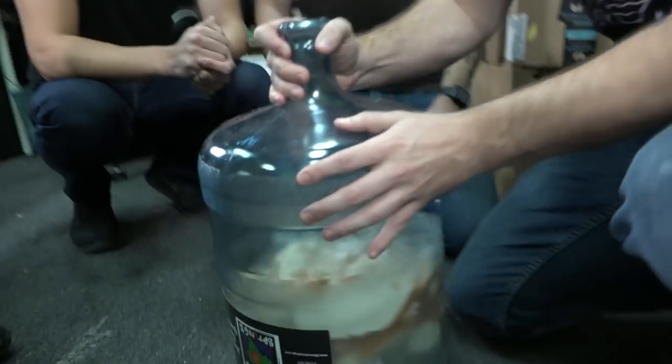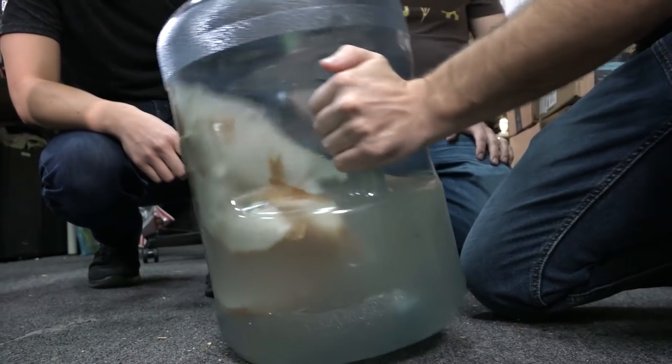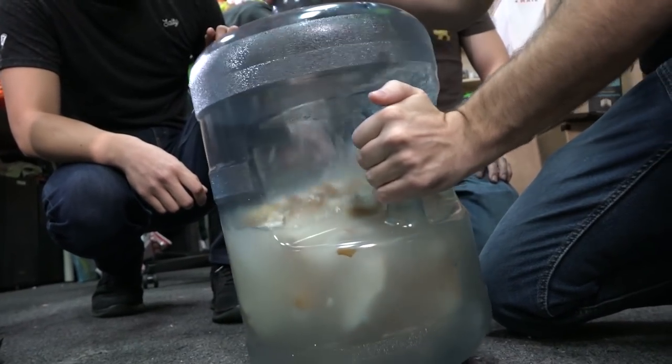Oh, look at it — sloshing around. Holy crap, that is gross. It's the good stuff. That's the money shot. What's your bread? This room's gonna smell so bad when we come back.